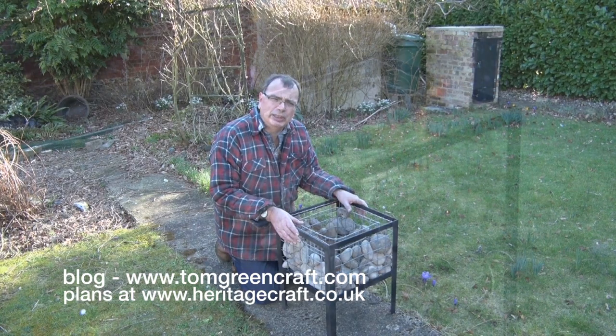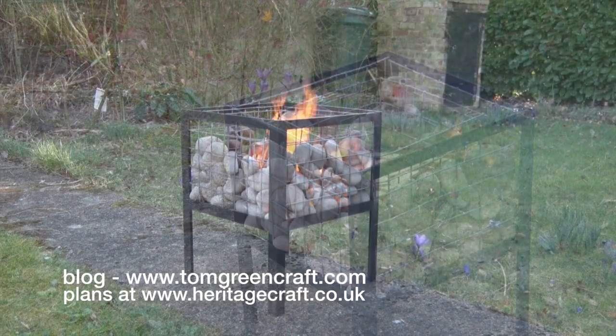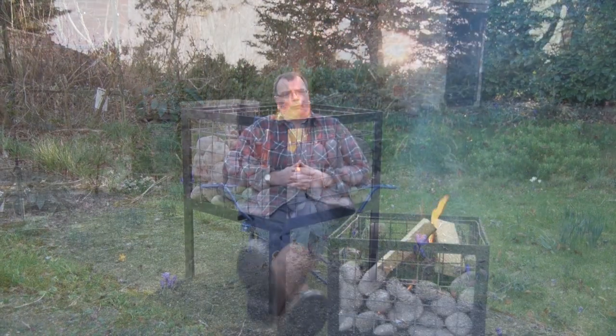Sounds like a splendid idea, doesn't it? Well, I have to say this is one of the most pleasant afternoons I've spent in quite a long time. This has been on for about half an hour now and the stones have had a chance to really heat up — they really are radiating quite a lot of heat. It's quite impressive. I rather like this.